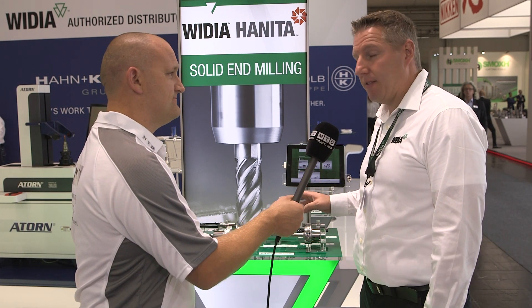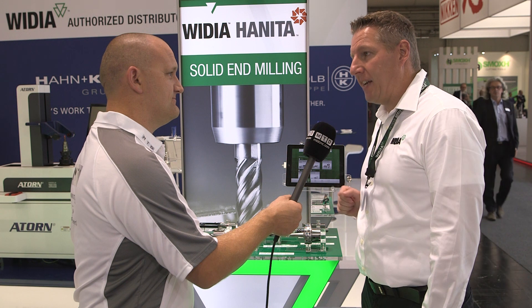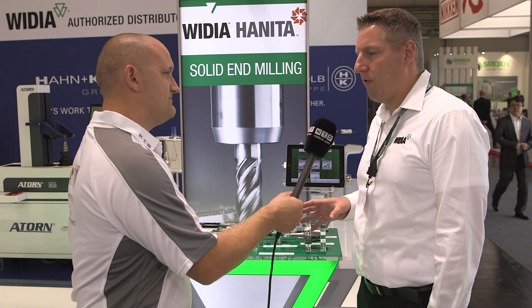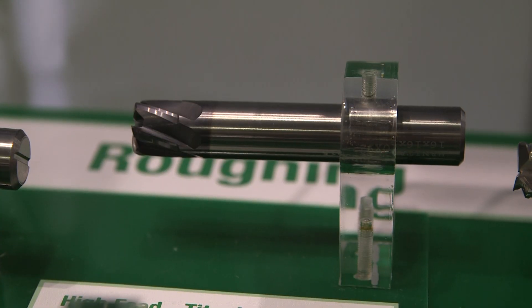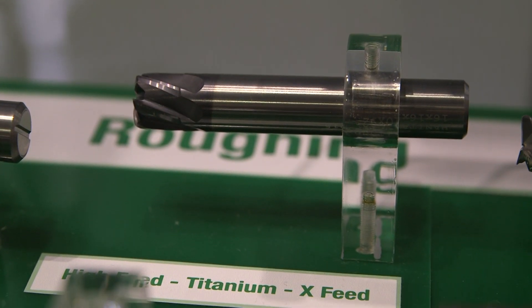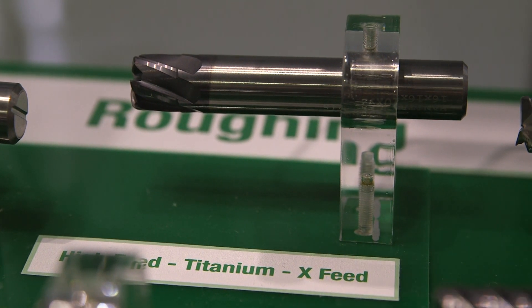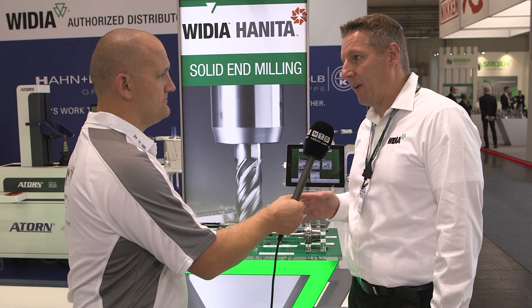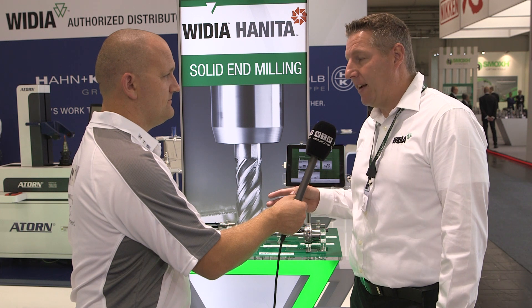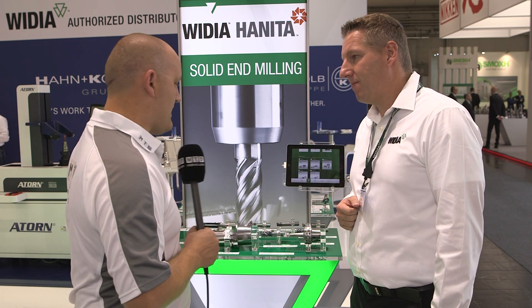We have made solid carbide end mills for many years, but this is a new product. We introduced a high-feed tool for titanium applications — but not only titanium. We already had that technology for hard machining, where long chipping is not a topic. Coming to long-chipping materials, we needed a completely different geometry. This titanium version works on every stainless steel, Inconel, and high-temperature alloys as well.